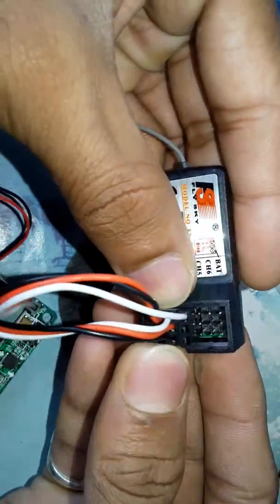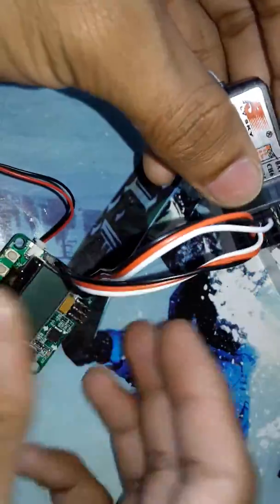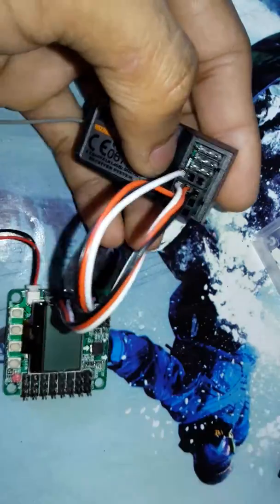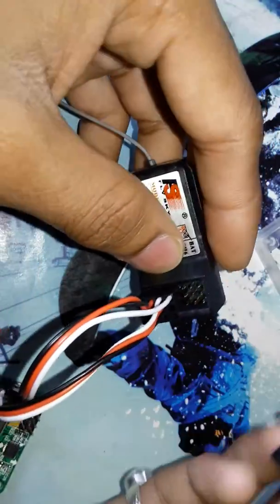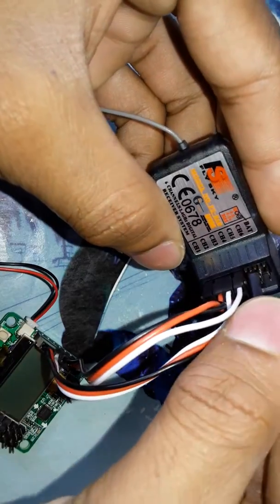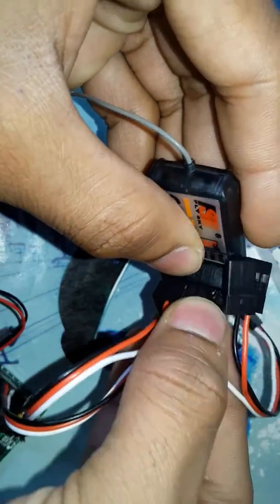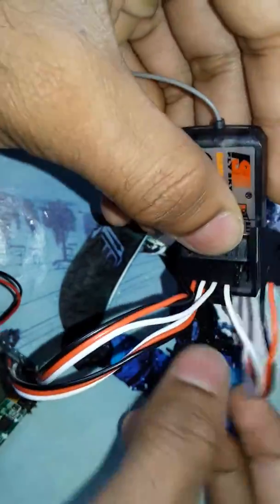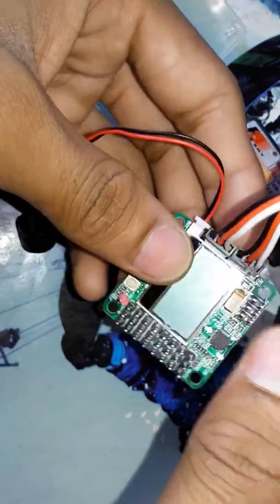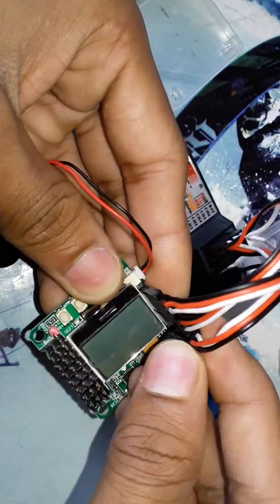If you want to connect auxiliary as well, take one connector and plug it into the auxiliary port at channel 5. The white wire should go into the auxiliary port like this.